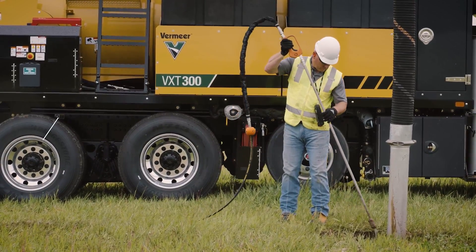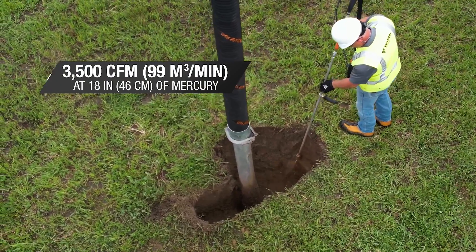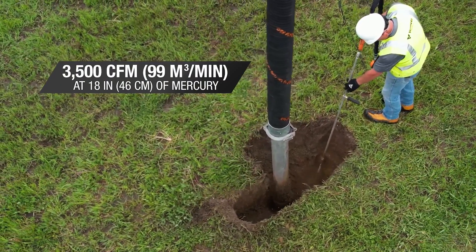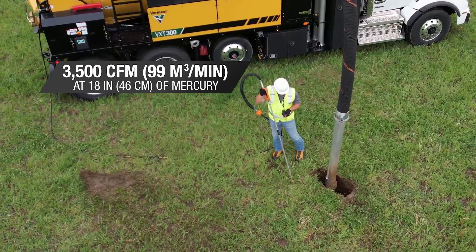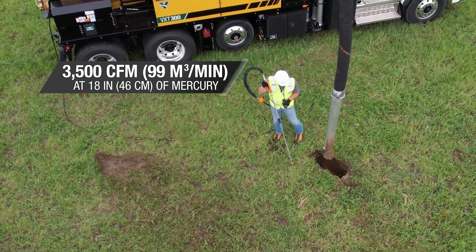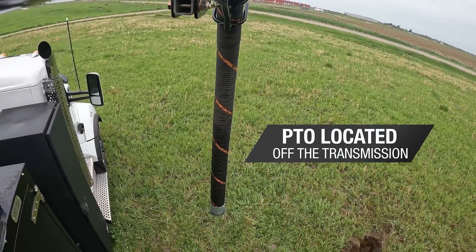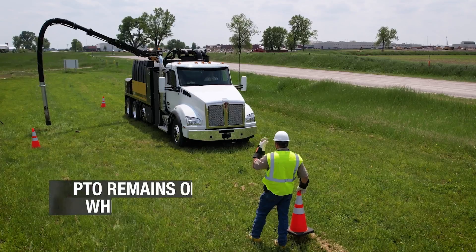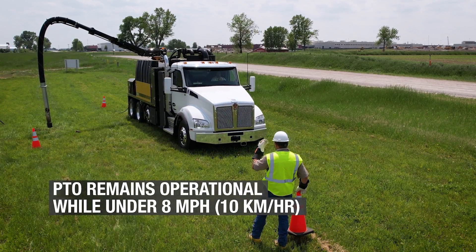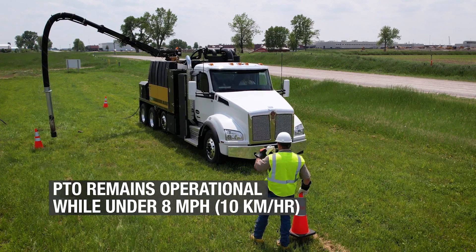The VXT300 is equipped with a PTO drive system capable of delivering a maximum of 3,500 cubic feet per minute at 18 inches of mercury, while also delivering power to the hydraulics associated with the general operation of all hydraulic functions. The PTO system is located off the transmission to drive the main system components. This allows the vac to remain operational while positioning the truck for the next hole, providing wheel speed does not exceed 8 miles per hour.